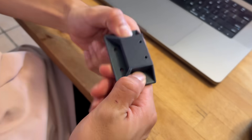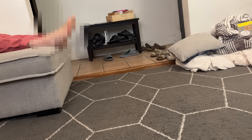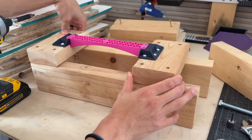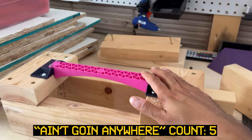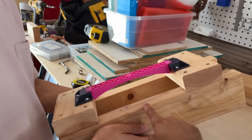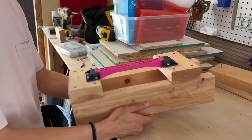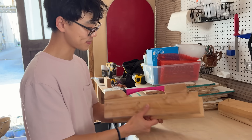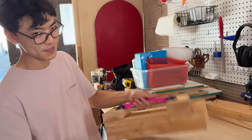Civil engineers would pass this one. I guess that's not going anywhere — we both have to slap it and say this ain't going anywhere. We just need to figure out where this whole thing is gonna go, because we need to hang a bucket from it. We probably should have thought about this a little bit more before the day of game night. It's 2x4s, it's not going anywhere.